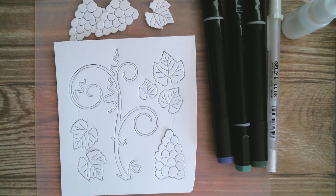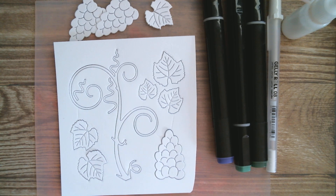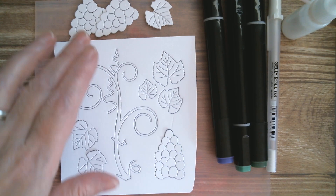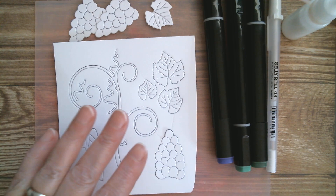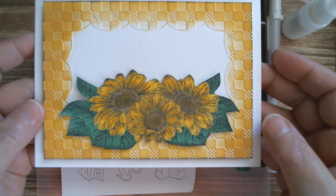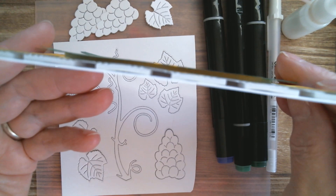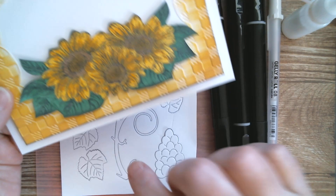I ran away and did my die cutting. I also cut a couple of extra grapes and a spare leaf just in case, because you just never know what you're going to get up to. I like to work in odd numbers, which is why I've got three bunches of grapes. I kept the whole die together and ran that through on the heavyweight Amazon cardstock. I also put foam pads from Dollar Tree underneath there, so that's now on its base.